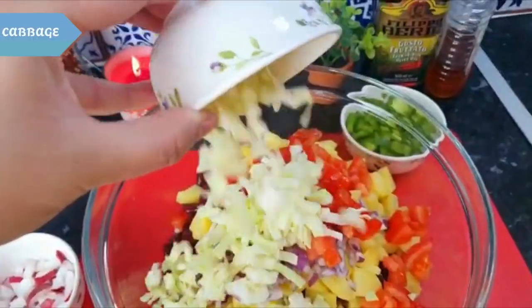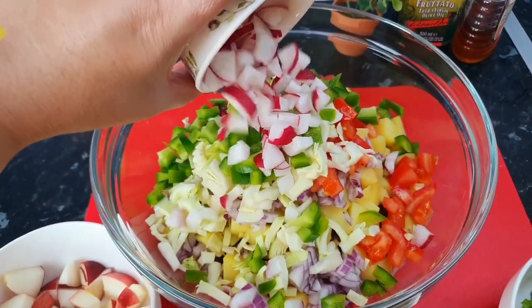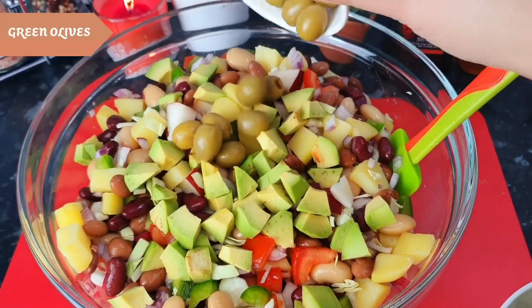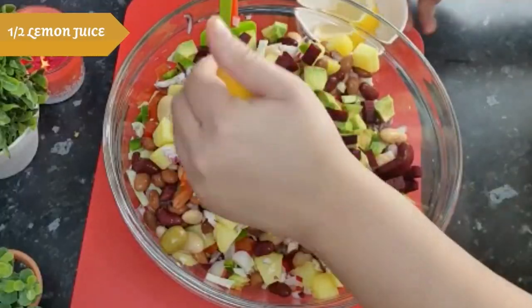Chopped onion, capsicum, nectarine, avocado, green olives, beetroot, half lemon.